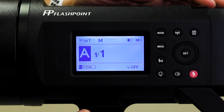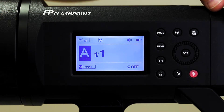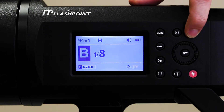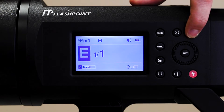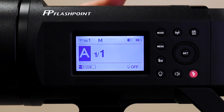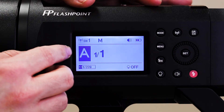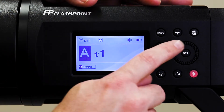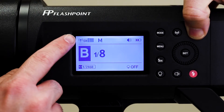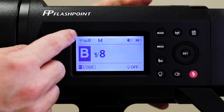Finally we've got the group/channel button. The group is represented right here with A — if I push this button it will change to B, C, D, and E. The channel is right up here. If I'm using a wireless trigger and my wireless trigger is set to group B channel 6, I can just hit this group/channel button once to get to group B, then push and hold to activate the channels, scroll to channel 6, and hit set. Now I'm on B6.